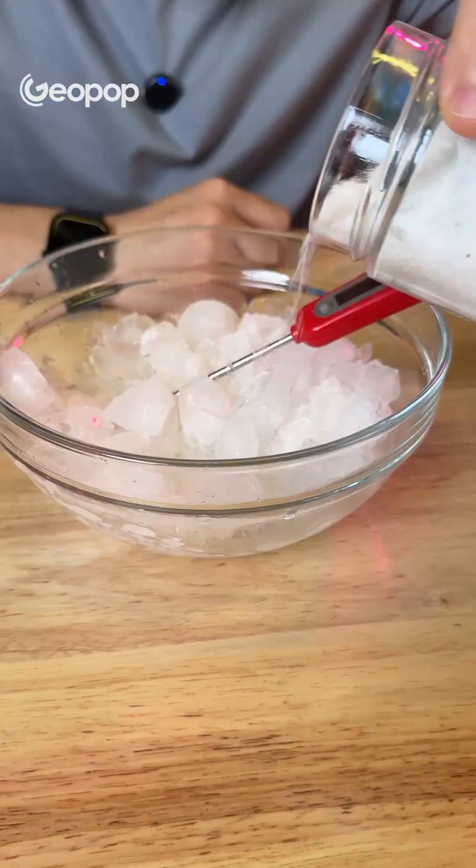How does water go from zero to minus 16.6 degrees? Well, it's because when we put salt on the ice, the ice melts, and to melt, the ice needs heat. Where does it get that heat? It gets it from the water. So the water transfers heat to the ice to melt it, and by transferring the heat, its temperature drops from zero to minus 16.6 degrees.